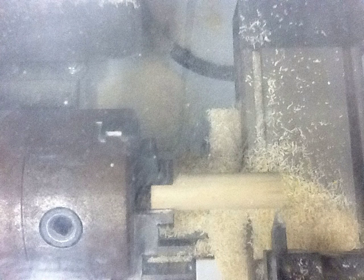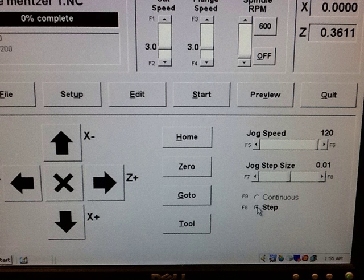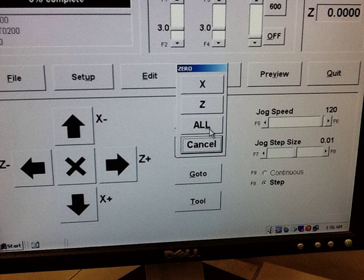After that, use the jog mode on the computer to get the cutter close. You can click on the 600 RPM number in the top right to start the spindle spinning. Then in step mode, move the cutter until it's just barely cutting on the bottom right corner. True zero is in the center of the stock, but we actually use an offset — whatever the radius is — and that's programmed in the machine. You should be operating on seven-eighths-inch stock. Then select Zero All so it's just barely touching.